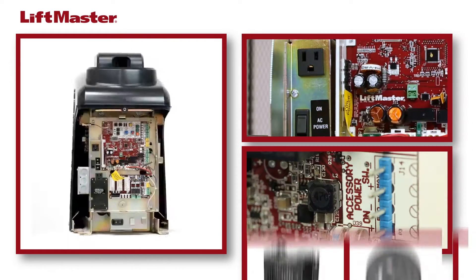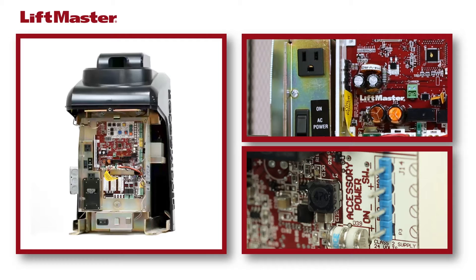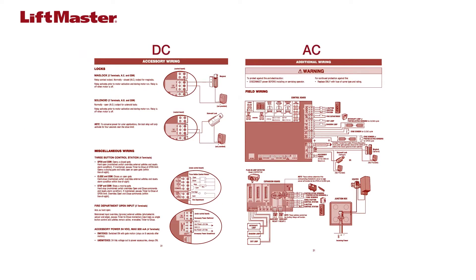So where do you connect accessories to a LiftMaster gate operator? There are two options: an accessory power outlet or a connector on the control board. The accessory power connector on the control board for both AC and DC products provides a total output of 500 mA.